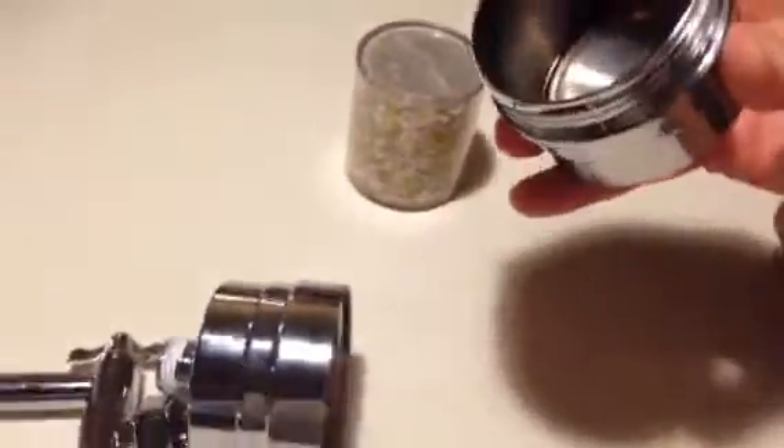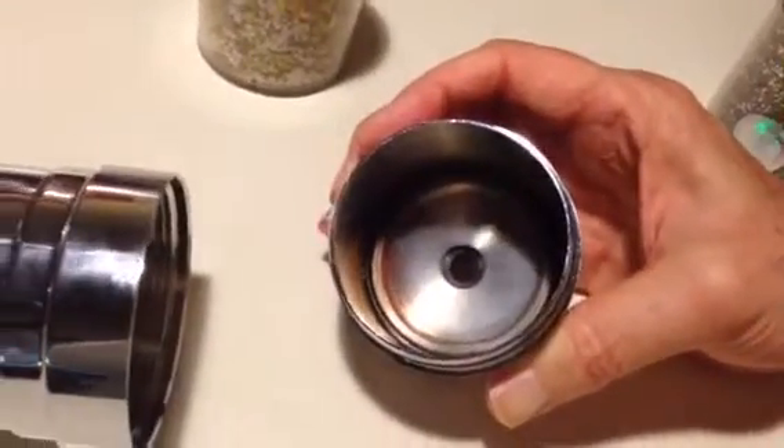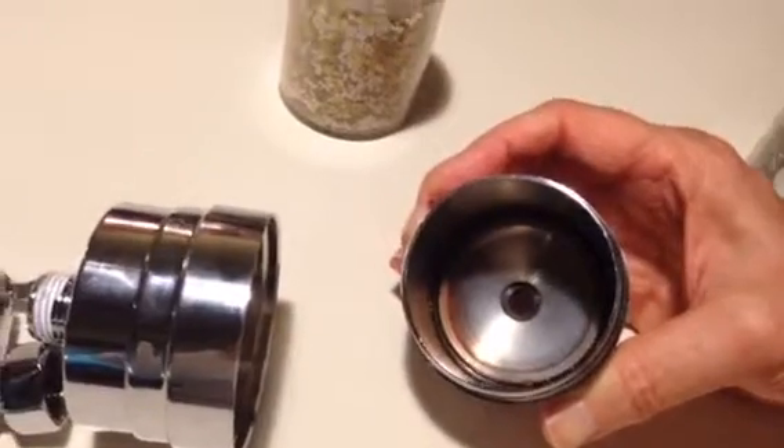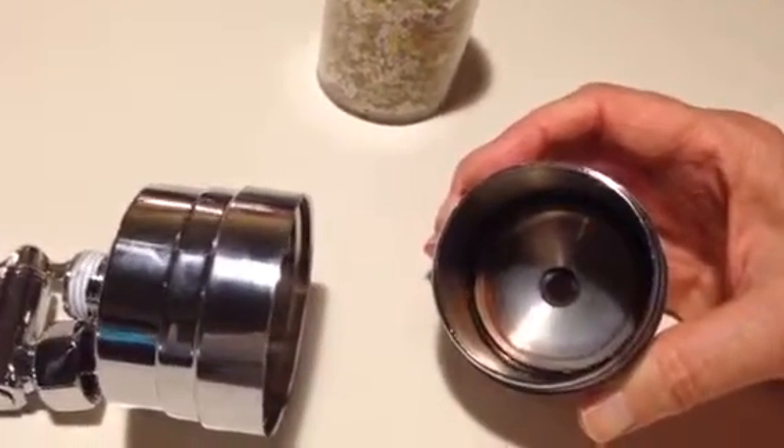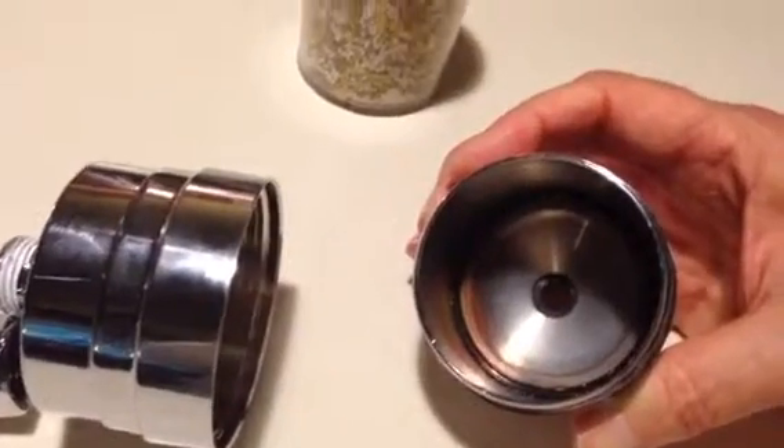Before we get the new one out, I want to bring your attention to the black O-rings that are at the bottom of each half. It's important that these O-rings stay in the groove, in place, because they help make a seal and prevent any leakage.